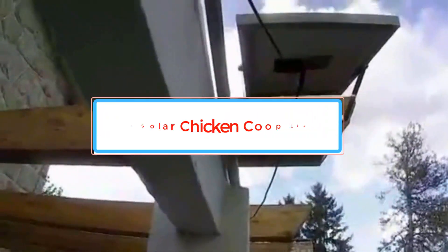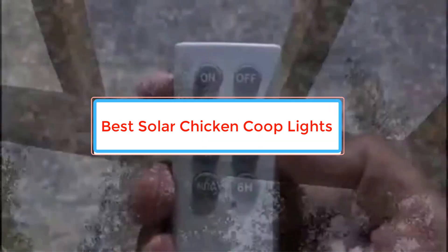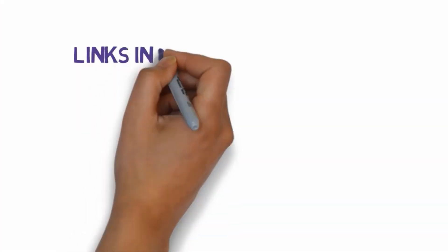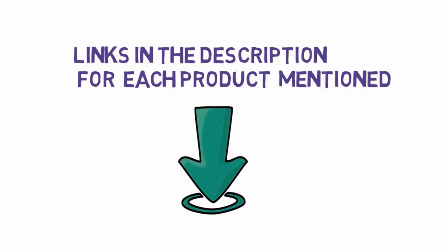Are you looking for the best solar chicken coop lights? In this video we will look at some of the best solar chicken coop lights on the market. Before we get started, we have included links in the description, so make sure you check those out to see which one is in your budget range.